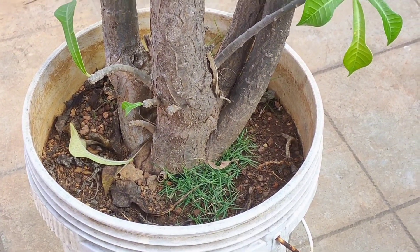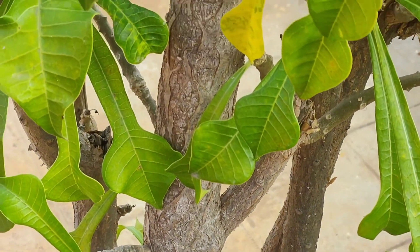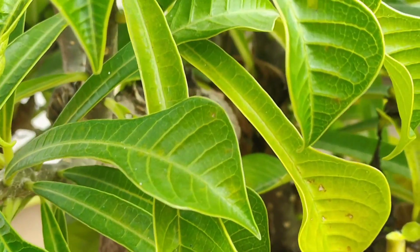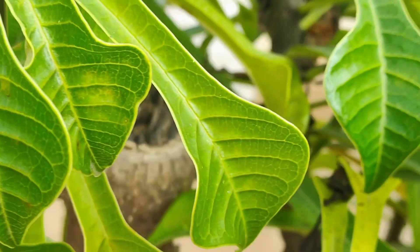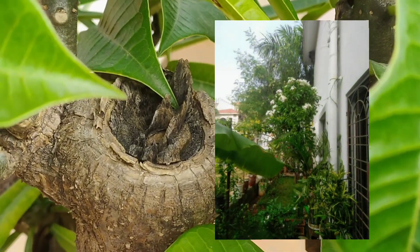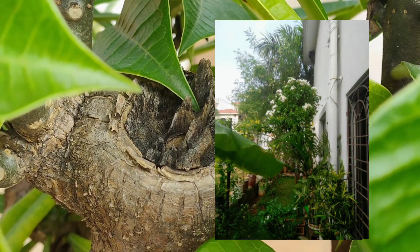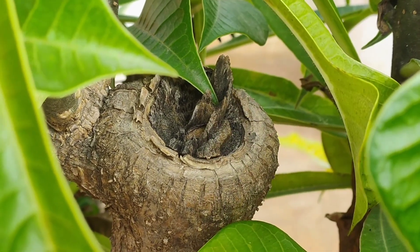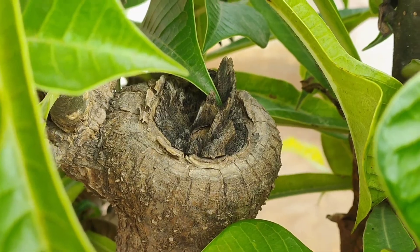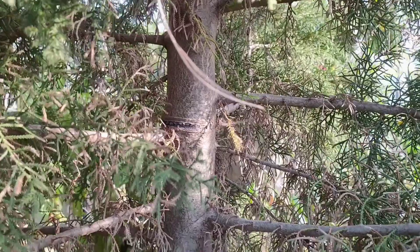This container is now placed on our terrace and we are hoping that it will grow well again. But you can still see the damage that it has caused to this full-grown tree which was almost 10 to 12 feet tall. I'm sharing an old picture of this tree when it was planted in the ground and it was really beautiful, but this one mistake of ours caused this breakage to happen.